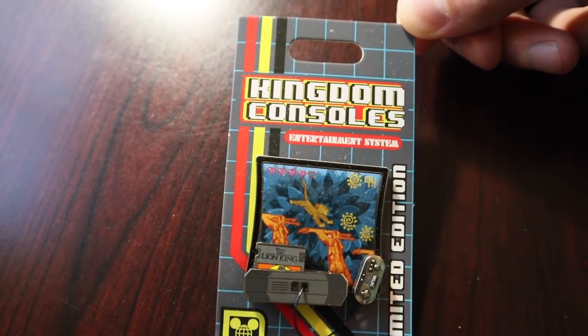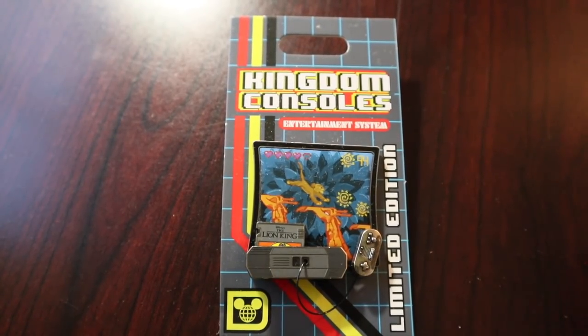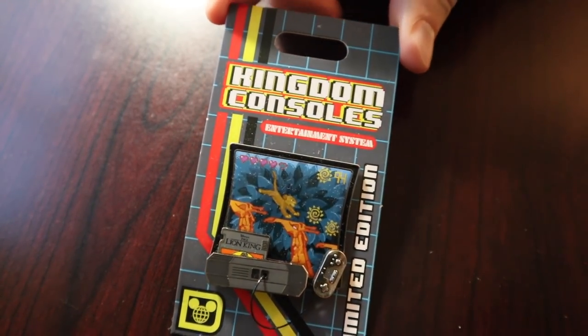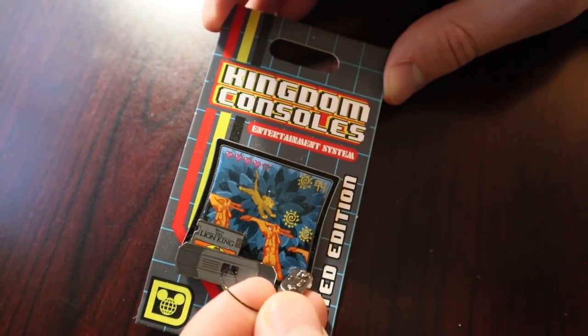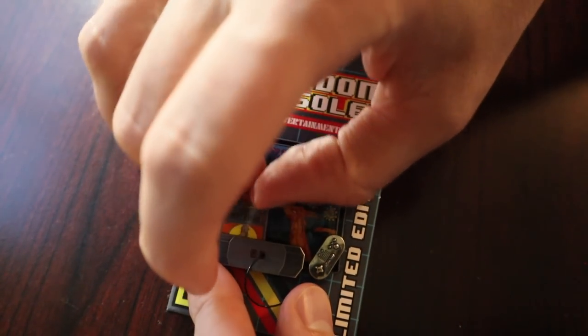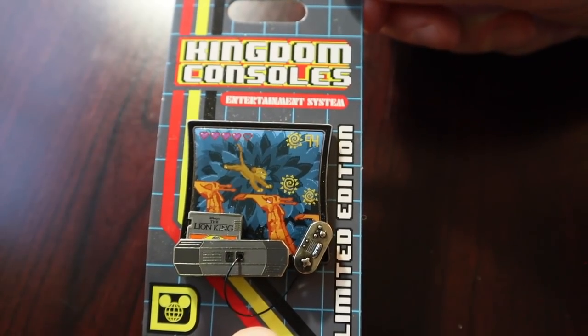So let's move on to the pin mail. These are pin purchases that I picked up myself at the parks, things that I've purchased online from friends, and some are gifts. Alright, I'm going to kick it off with the Lion King Kingdom Consoles pin. This is a split release between Disneyland and Walt Disney World for 2019 — a monthly pin collection. This is the one released in March, the third release. It has the little magnetic piece for the controller, and the game cartridge actually slides up and down. I think I committed to this collection for the year and I do have all of them so far.